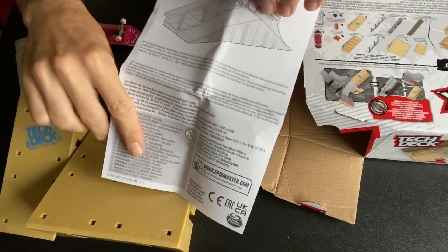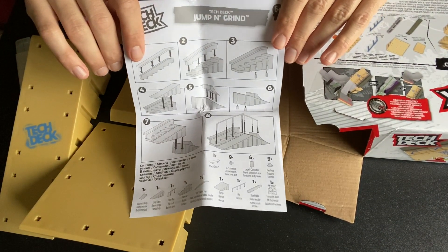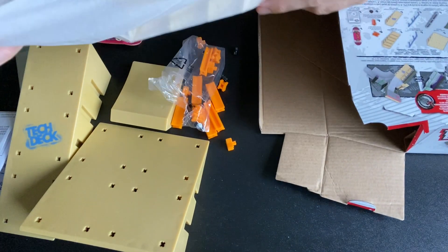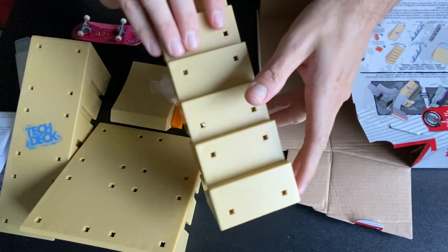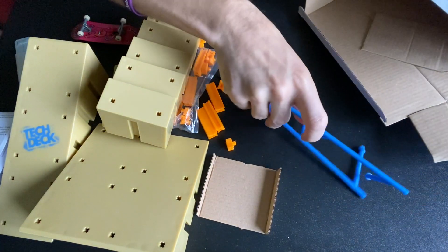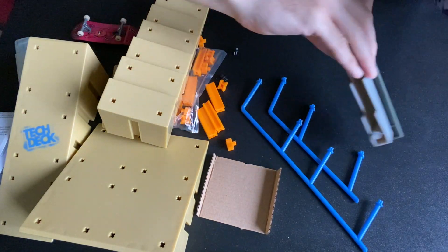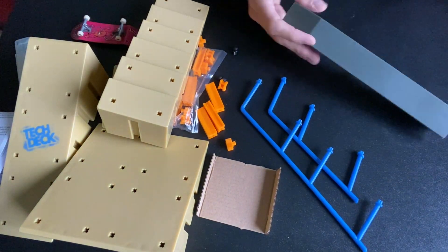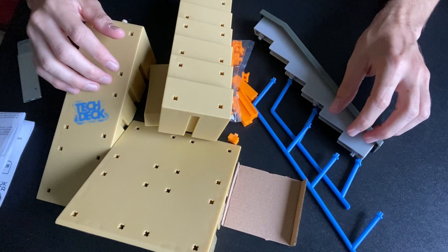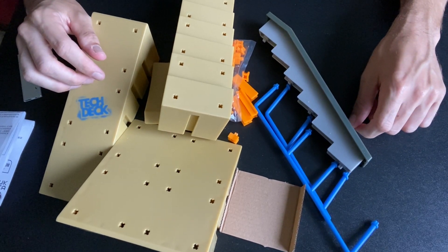We've got some instructions, and just by looking at them this is going to be like ten times easier than putting together the Nyjah Huston skate park obstacle — if you haven't seen that, check it out, I have a couple videos on it. We've got the stairs, and last but not least we got the rails — plastic — and we got the hubba, which was just sticking in there still. So yeah, here's our somewhat organized mess, but with the power of editing I'm going to put this together for you real quick.